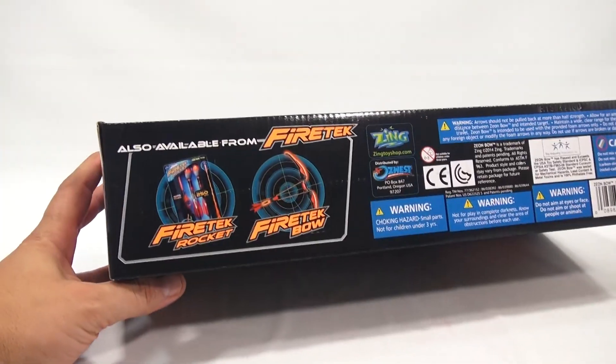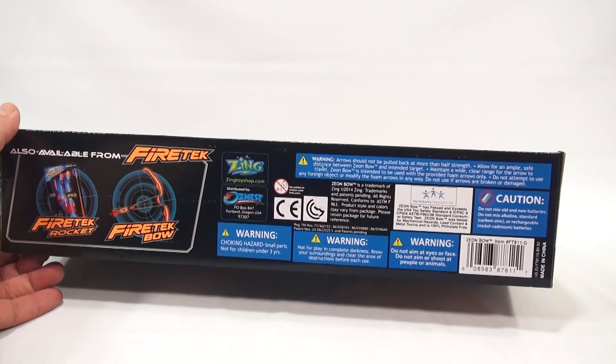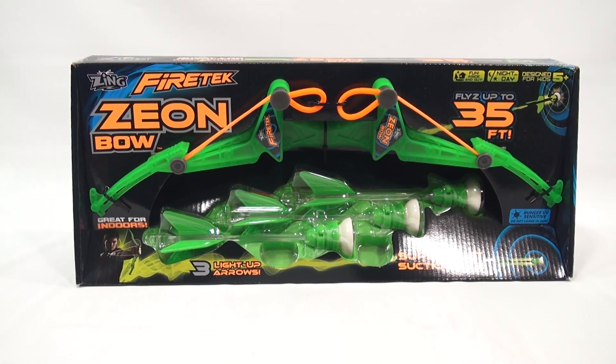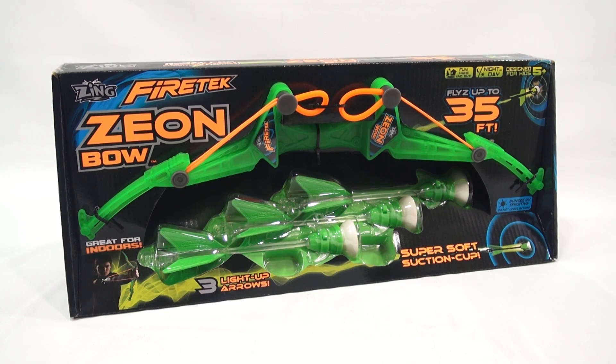Let's see what else we got here. The Firetec rockets, which we've done. The Firetec bow, which we have done. There is Zing — Zingtoyshop.com. I will come back. It seems like it's going to take a little bit to get it out of the packaging, which I will do. And then we'll check it out before we actually start shooting targets.